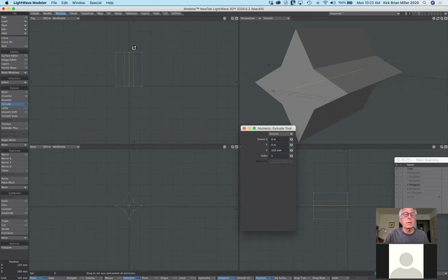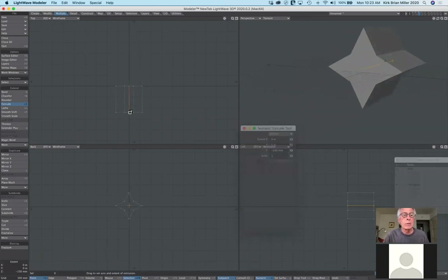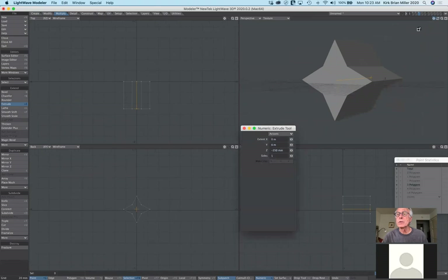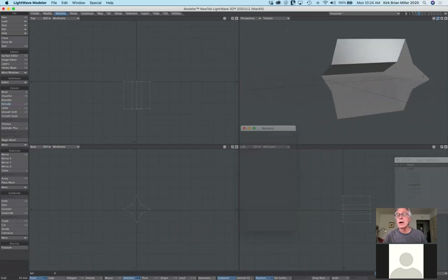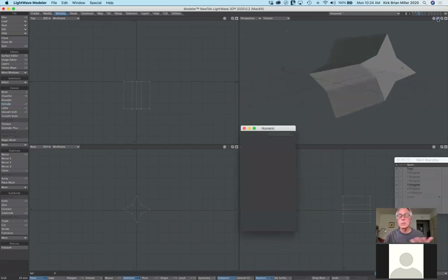Let me show you the negative side. If you pull in the wrong direction — and it looks like the 2020 version has fixed this — in older versions, extruding the wrong direction gives you an inside-out result. If you hit F for flip polys, you can see that you're looking at the inside. Hitting F again for flip puts it right-side out. That's the extrude tool.